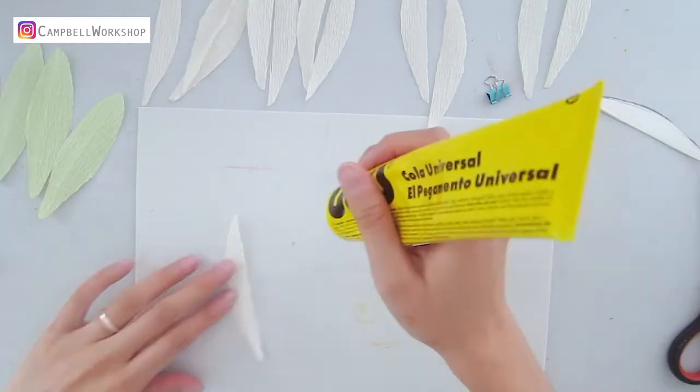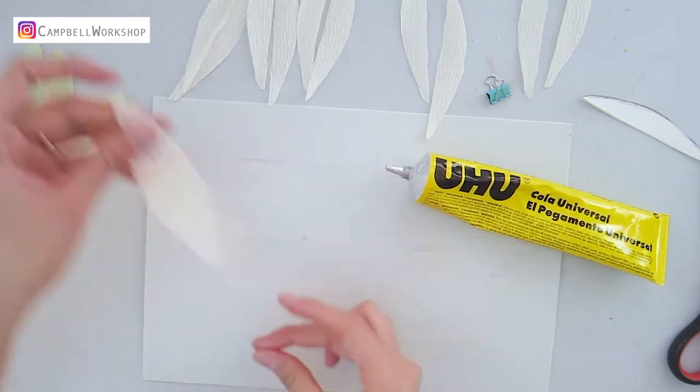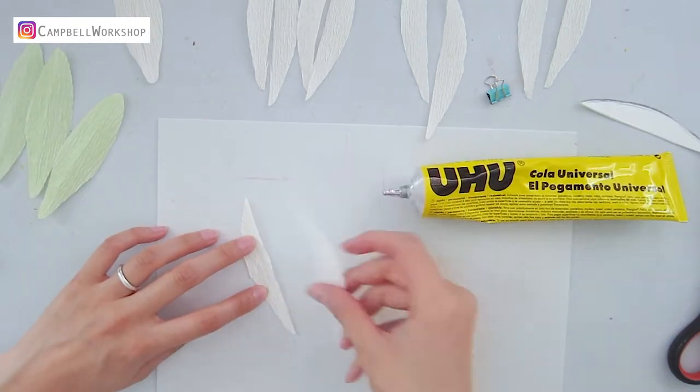Then we attach the half petals together with yuhu glue. This is because we would like to mimic the middle line on the real lily.